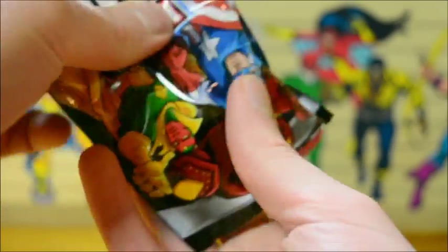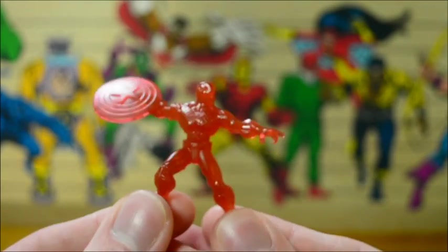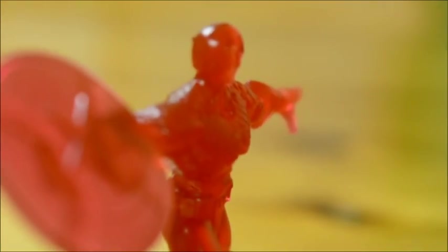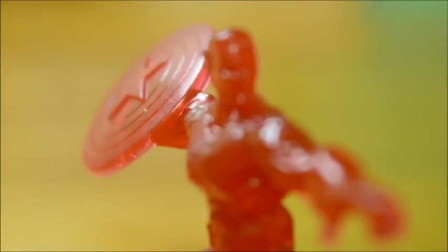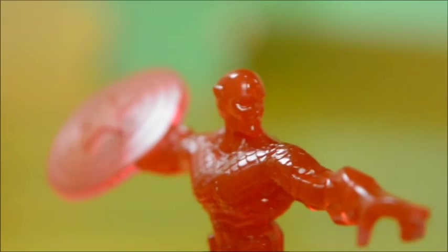And last but not least - possibly least - it is another Captain America who is everything I said I wouldn't want. He looks like a sweet. Make him look slightly different! That's just a clear strawberry jelly Captain America. Gelatine Captain America.